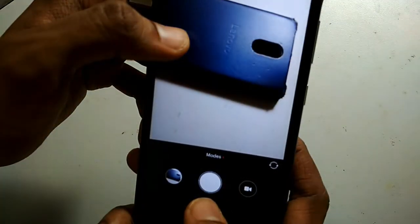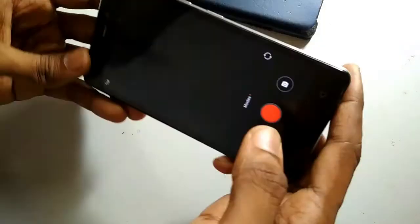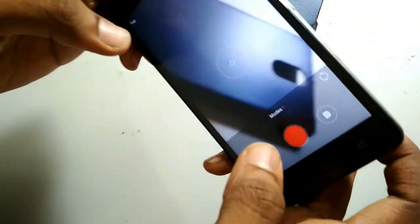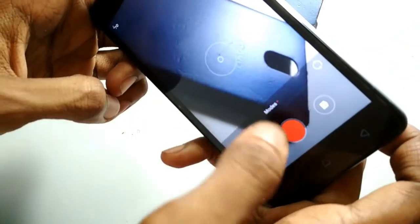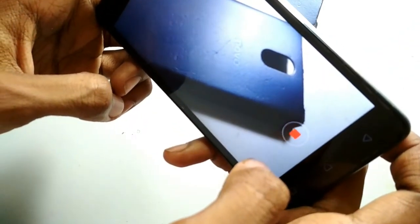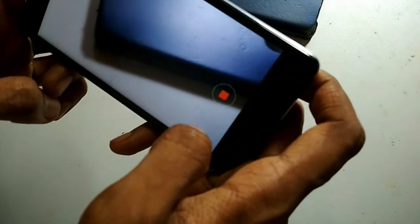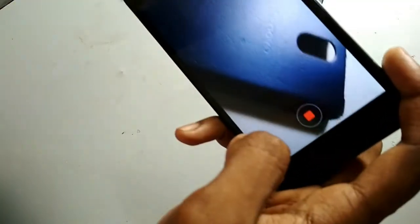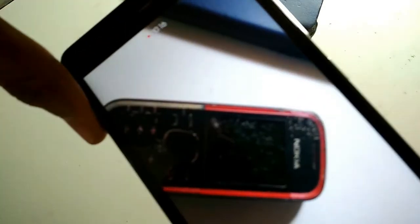The camera is working perfectly fine. Video recording is also perfectly fine. I will show you the gallery and play the video. The focusing is not working right now as I have set it to auto focus — you can change this to tap-to-focus and then tap-to-focus will work. The focusing is also quick, same as in the stock ROM.